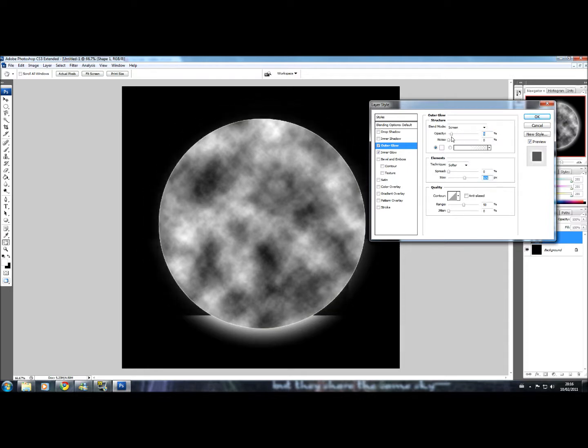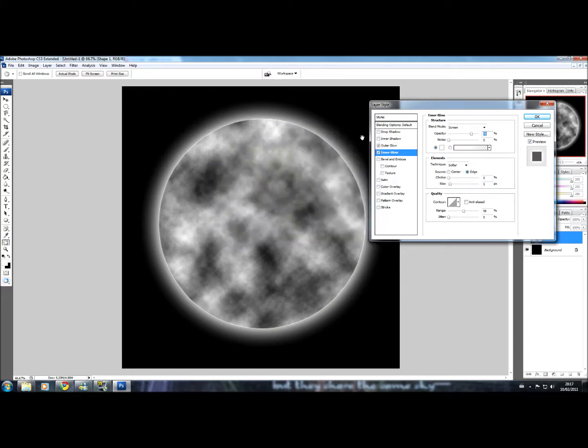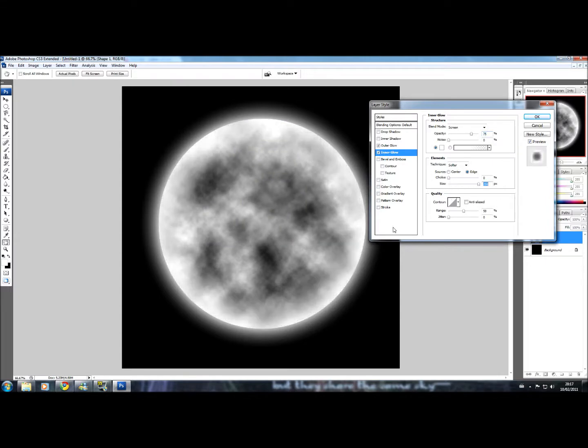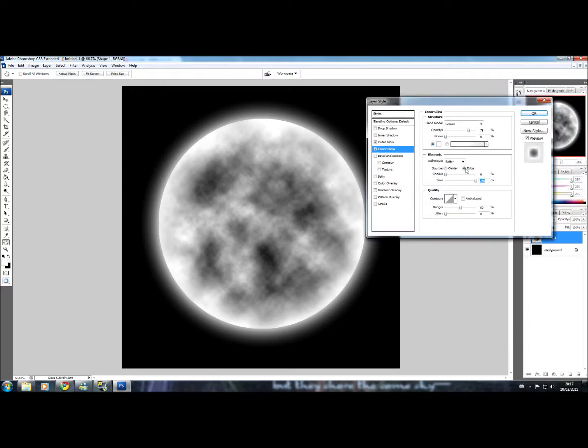That's pretty much all you need to mess around with — you can experiment with other settings to make it better, give it more of a shine or more of a range to it. I'll stick with a simple little glow. Now let's go to Inner Glow and change the colour to white once again. Set the size to the max — see how much difference that makes. That's much better. We'll have it set to Edge, and you can mess around with other settings however you like. I'll press OK.